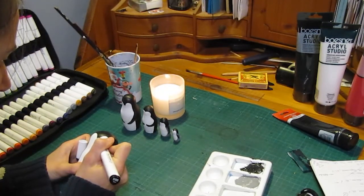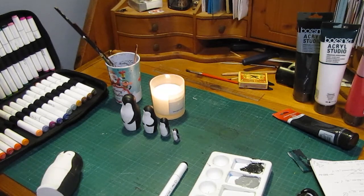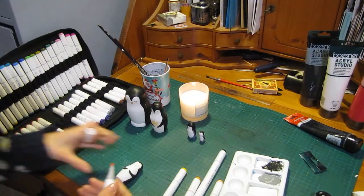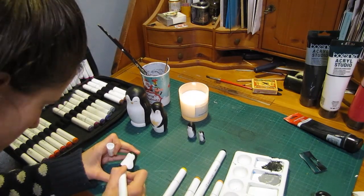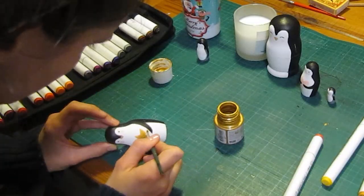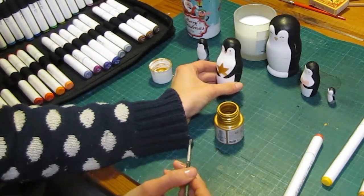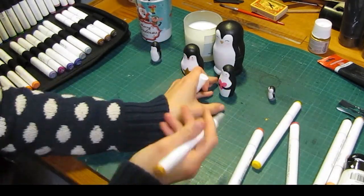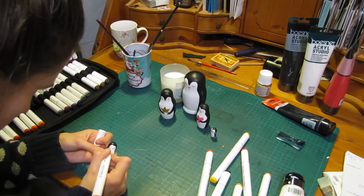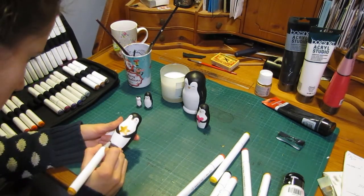Then I'm adding some detail with alcohol-based markers. One of my penguins is holding a little star and the other a little heart — so adorable. To map out the star I just used the alcohol markers and then used gold to fill it in. In the end I gave all of them some red cheeks, because everything looks cuter with red cheeks. And then I added some feet.